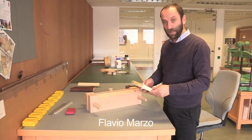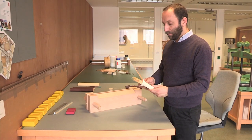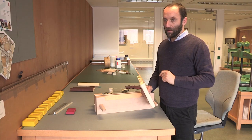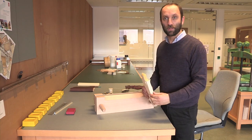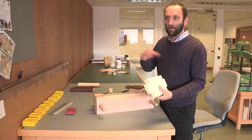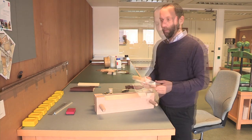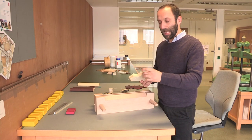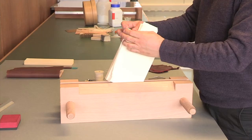Now that the book has been sewn and the spine lining has been attached on the back, I will make the handband. Handbands are small but very important features of hand-bound books because they work as part of the entire structure to make a well-bound volume work properly. Where we don't have great strength in the sewing structure, the handband will add stability and strength to the entire book block. I will start from one of the edges.